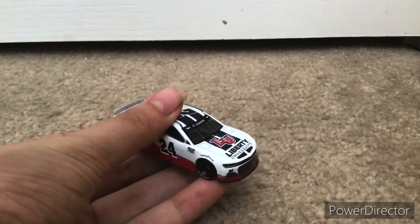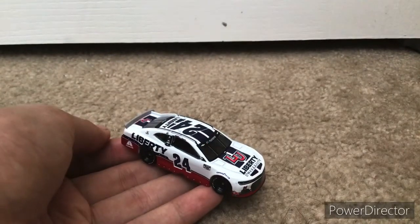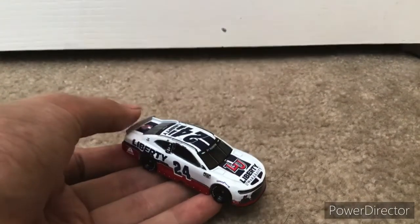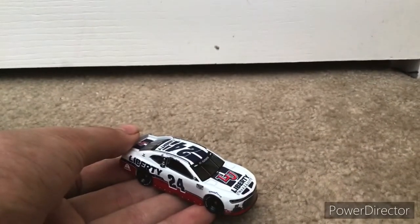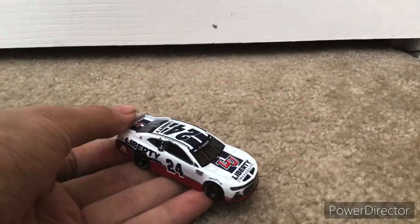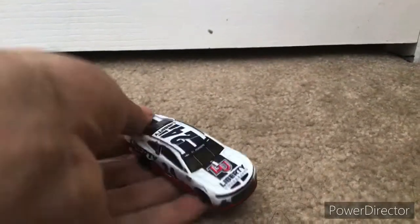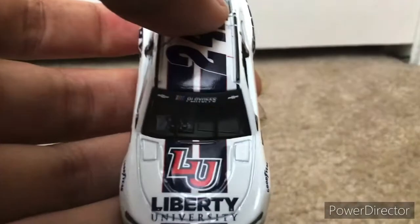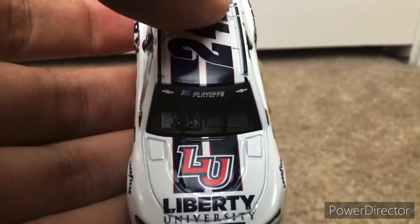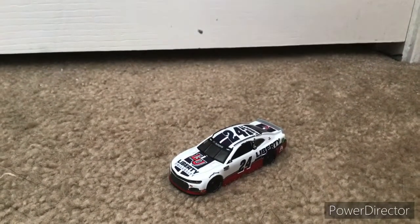Byron ran this for the third Darlington race last year. Because last year there were three Darlington races — because of COVID, they held two additional Darlington races. The first one was the first race back, and the second one was on a Wednesday. You can also see right here it says 'playoffs,' because last year William Byron was in the playoffs, but unfortunately he got eliminated in the round of 16 due to a crash at Bristol.